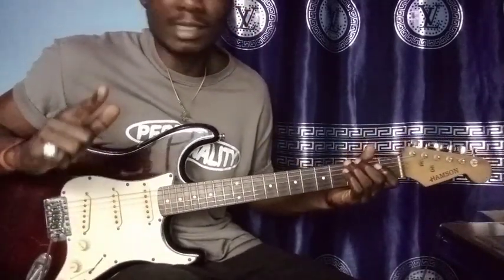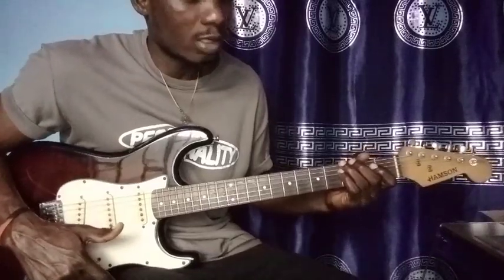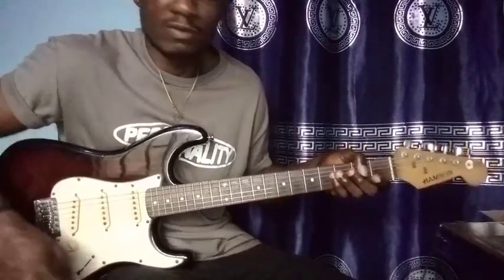That exercise is going to enlighten and strengthen your fingers for sure on the fretboard. Thanks for watching and see you in the next video.